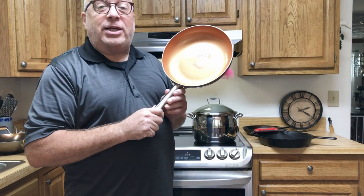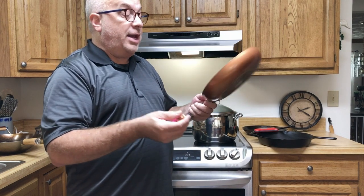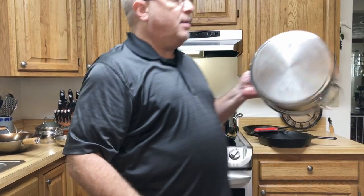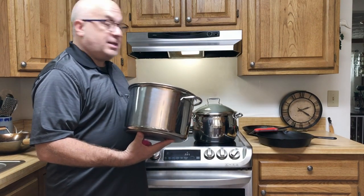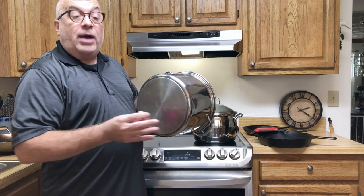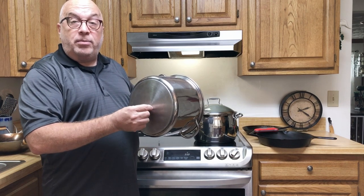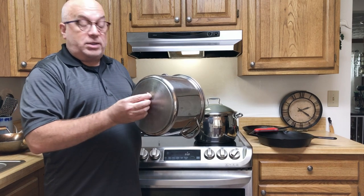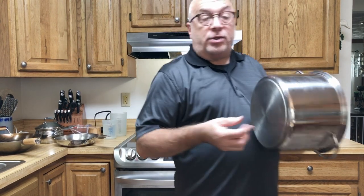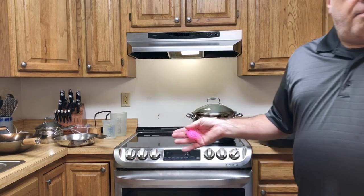This is a really cheap pan — one of those copper, quote unquote, copper pans, which is really just copper-painted aluminum. But this actually works on this induction top because the bottom has steel, so we're keeping it. This other pan, on the other hand, is all aluminum including the base plate at the bottom. Aluminum heats very evenly and distributes heat well, which is why manufacturers like it — but it's not good with induction. You have to have metal that a magnet sticks to.